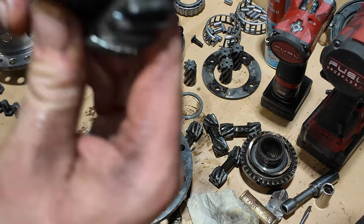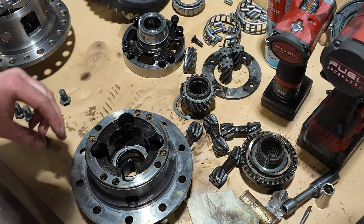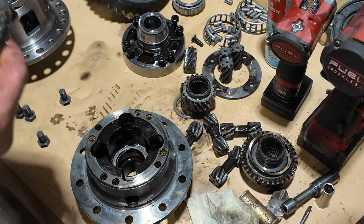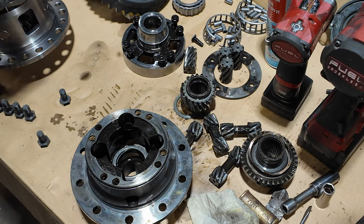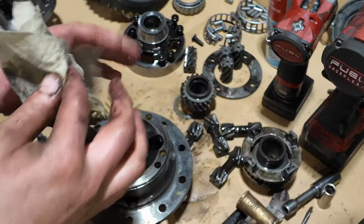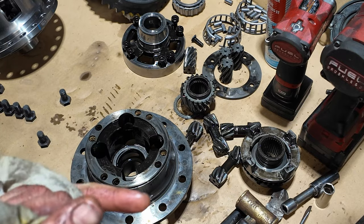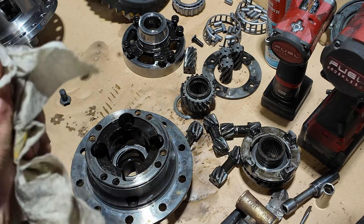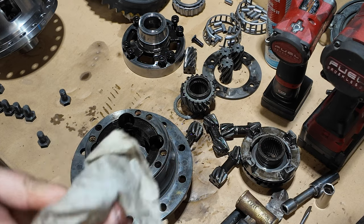Well, that was fun dissecting what went wrong. Now we're going to clean this up and go ahead and finish installing our new locker. If you guys are interested in seeing my regear video, you can go back — it's in the first five videos and I covered doing a complete regear on this Jeep, about a year ago now.